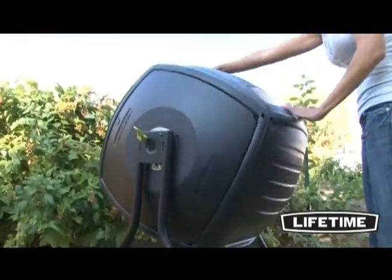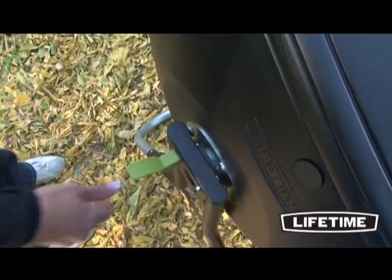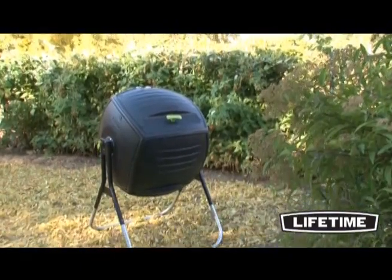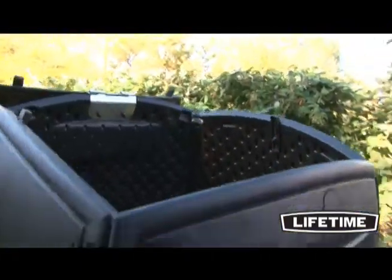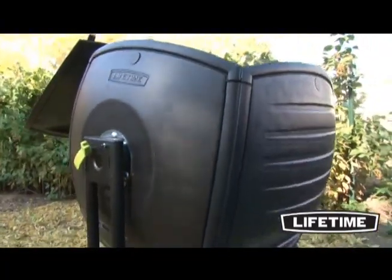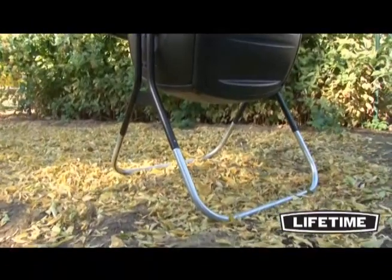The ingenious tumbling design easily turns on its axis for balanced rotation, and the spring-loaded pin blocks the rotation in various positions. The Lifetime compost tumbler is weather and rust resistant to protect against the outdoor elements. The black panels are protected against fading or sun damage, and the sturdy powder-coated steel frame and galvanized steel base are built to withstand heavy-duty use.